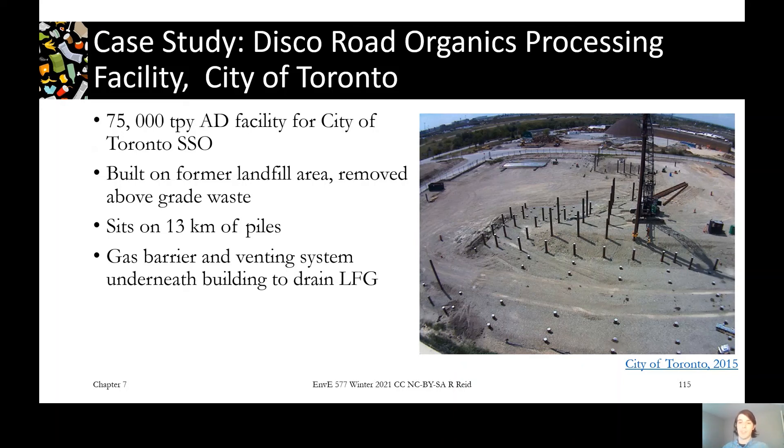Where McClennan Park and Fresh Kills Park were examples of recreational redevelopment, this is an example of industrial redevelopment. It's in a high-value area close to the city and next to other waste infrastructure, so it made sense to site it there. It was worth the price of the extra geotechnical work to reclaim the land and do something positive with it.